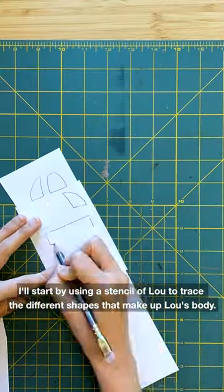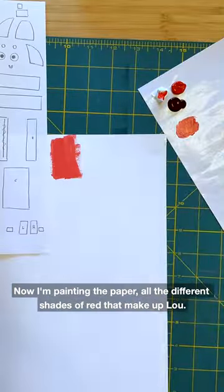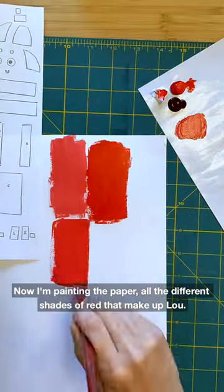I'll start by using a stencil of Lou to trace the different shapes that make up Lou's body. Now I'm painting the paper all the different shades of red that make up Lou.